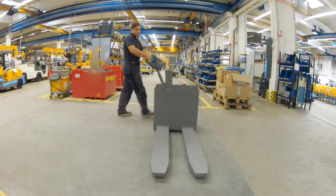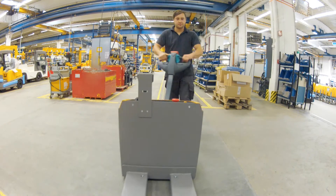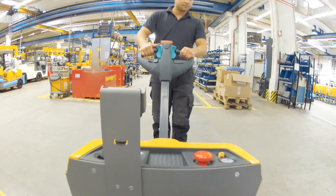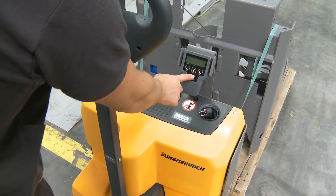Handling is easy from both sides via the drawbar grip, ergonomically positioned on both sides. In-feed rollers at the tips of the fork ensure pallets are lifted with ease.